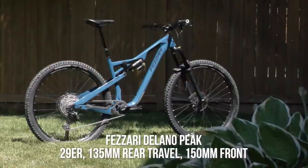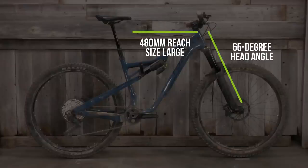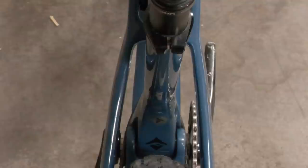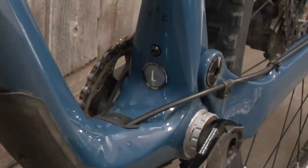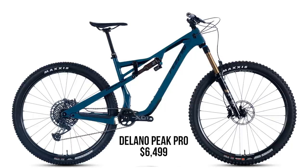The new Delano Peak is a trail-ready 29er with 135mm of travel out back and 150 up front. In the low setting — the only setting we really care about — geometry is nice and modern with a 65-degree head angle, a reach of 480mm on our size large test bike, and a 77.5-degree effective seat angle. Standover is low and the seat tube length is short, but seat post insertion is still over 300mm on a size small frame. Medium through XL frames can also run two water bottles, along with clean rattle-free cable guides, ISCG05 mounts, a SRAM universal derailleur hanger, and threaded bottom bracket. It's clear that Fazari did their homework with frame features, layout, and geometry that fits the bill of the modern rider.